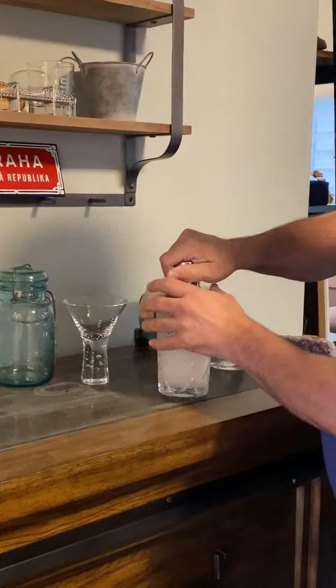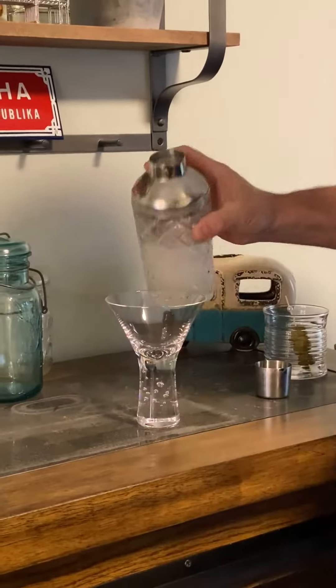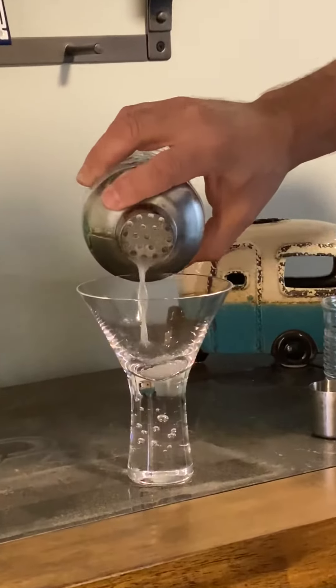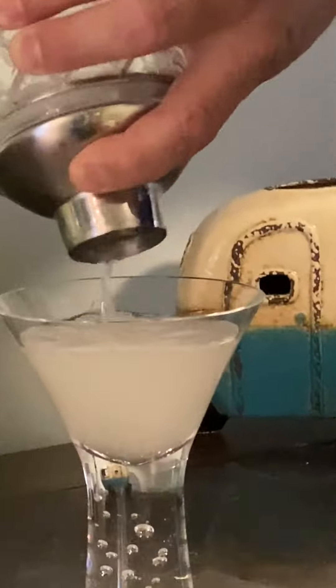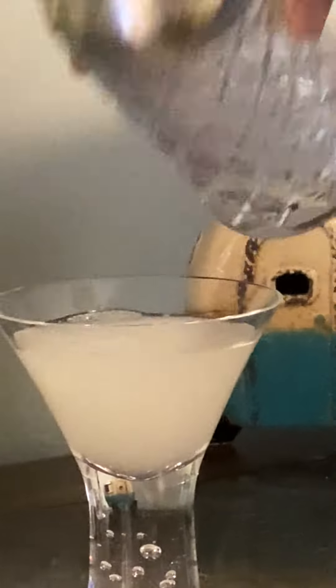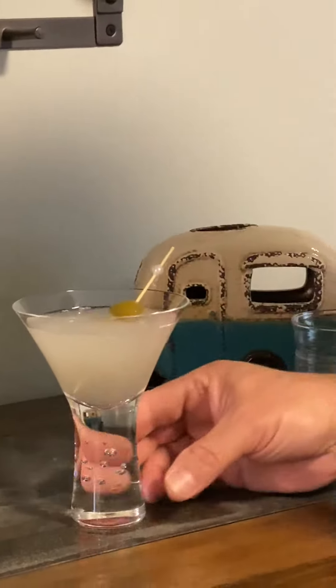When that's done, you want to strain it, however your shaker is, into a glass. Then add your garnishing, and you are good to go.